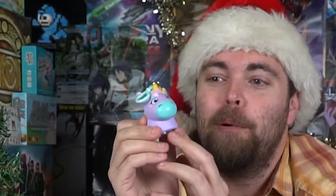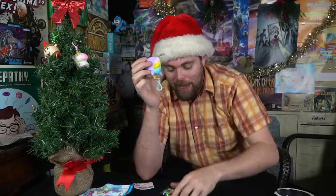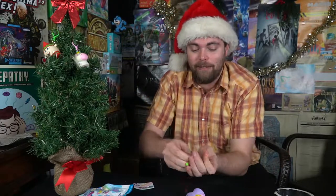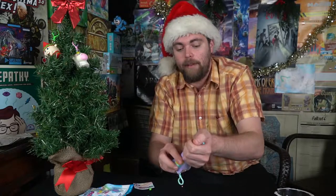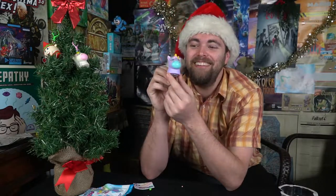Unicorn line: candy plus dispenser unicorns — squishy, squeeze me, three-in-one, mini poster included, candy and dispenser, and it looks like they also have a little key chain. Let's pop these open. I got a little purple one — so cute. It pops open. There's different kinds of candy and a little extra candy bag. Closing it up — oh so cute. My wife is going to love the look of these multicolored unicorns.